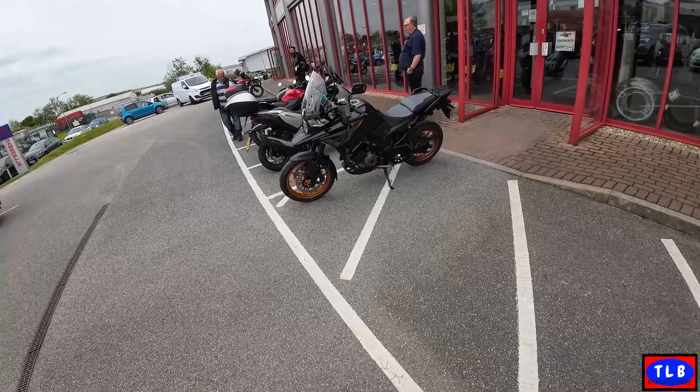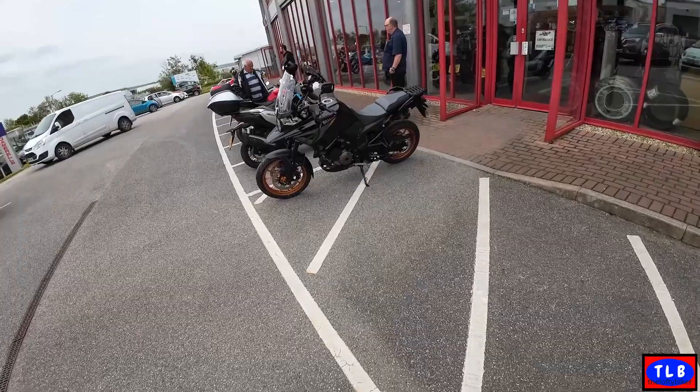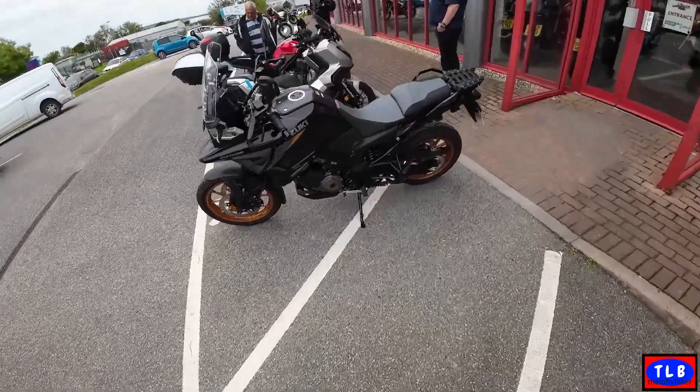Good morning YouTube, Loftus here. What do you reckon? The Suzuki V-Strom 1050 — the standard one, not the DE. Looks lovely, doesn't it? Let's give it a go.